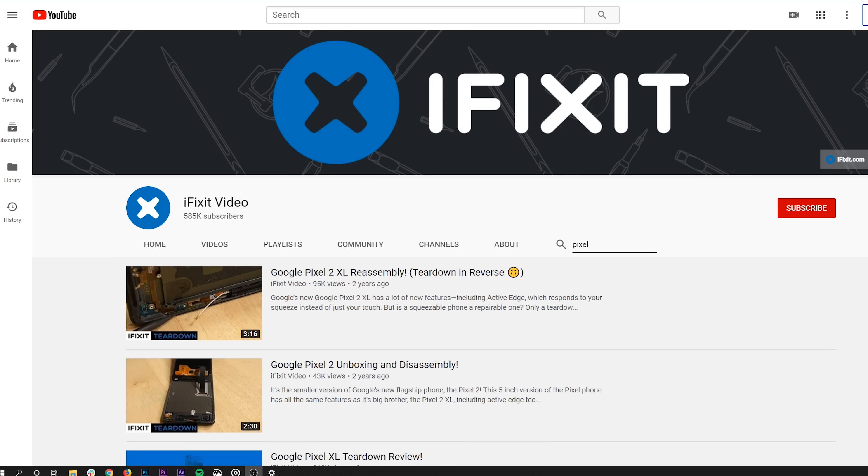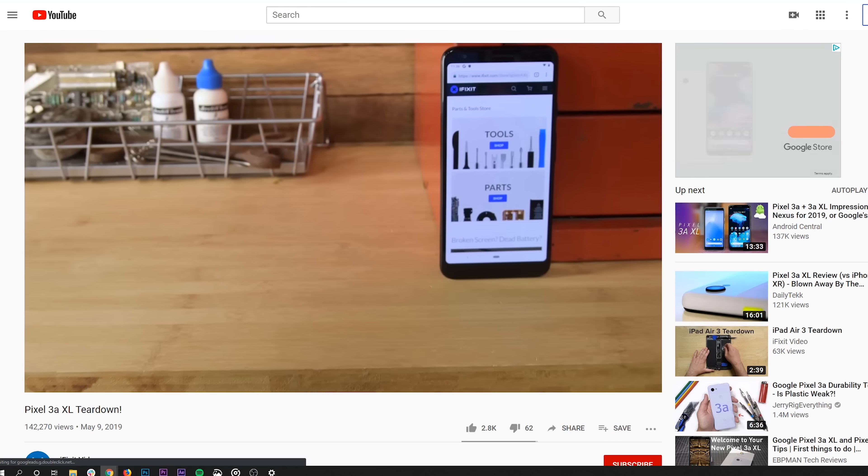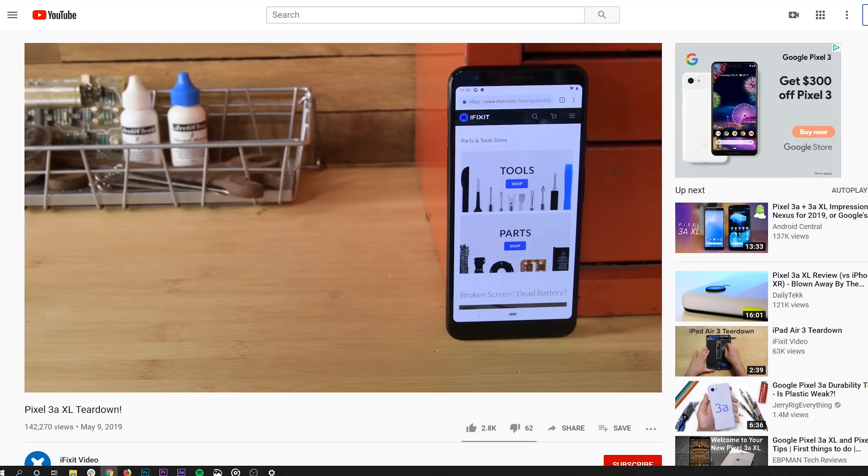Hey Pixel lovers, before you go, you can see how the Pixel has evolved over the years by watching our other Pixel Teardown videos. And don't forget to hit subscribe so you can be the first to see what we tear down next. Happy fixing!